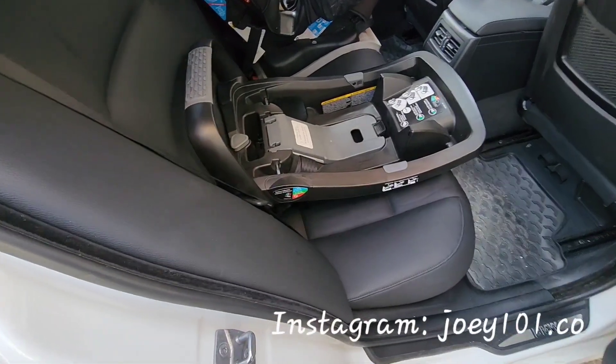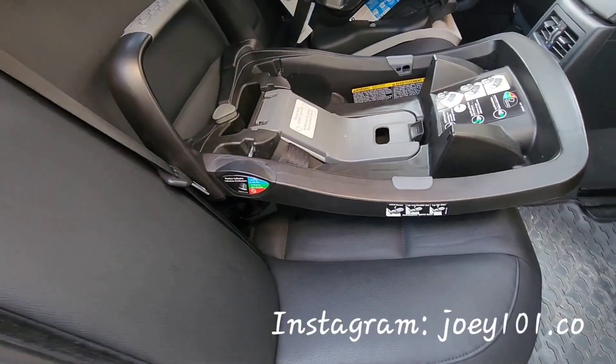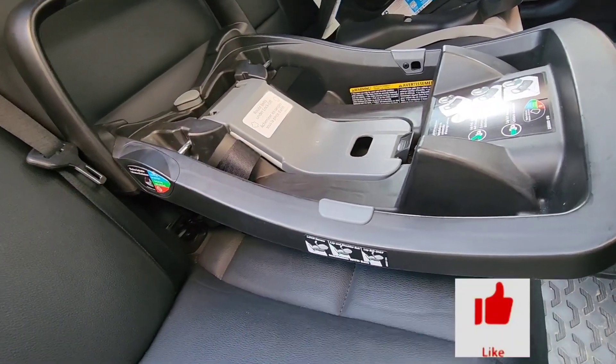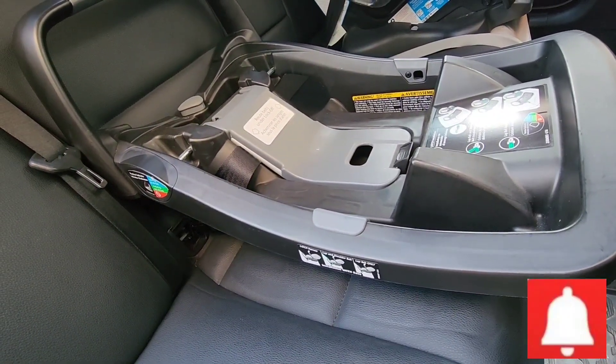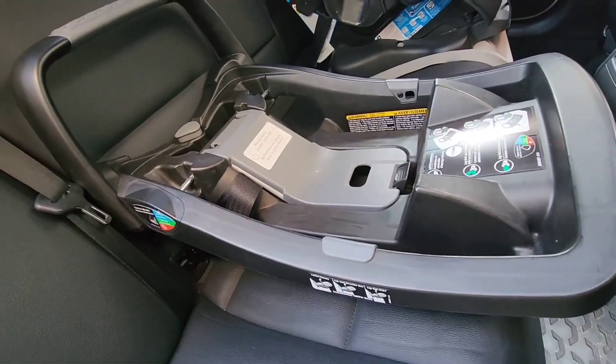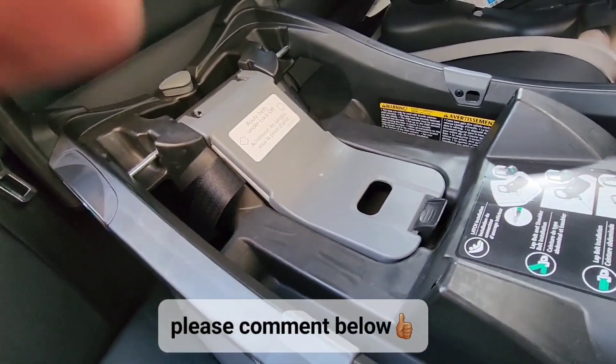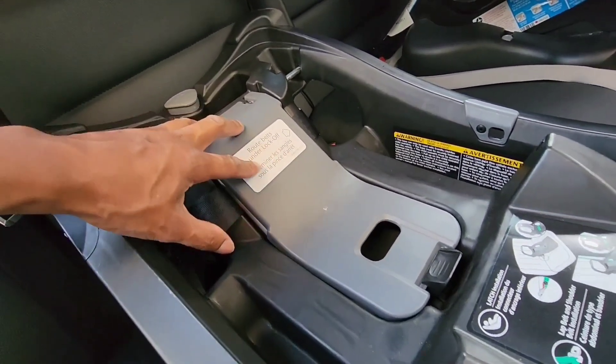Hey guys, welcome back to my channel and welcome back to another video. Today I'm going to show you how to loosen and remove this infant carrier car seat base from your vehicle. I get a lot of comments from parents requesting how to remove the base from the car.